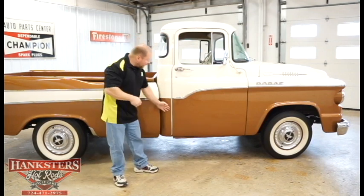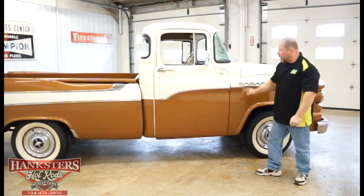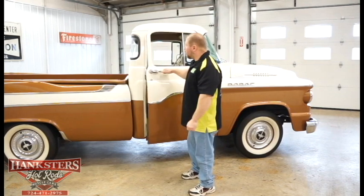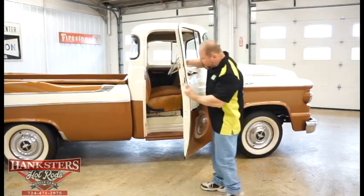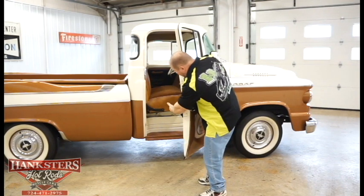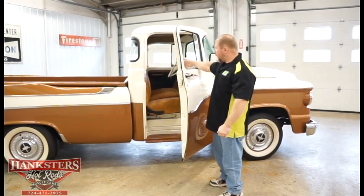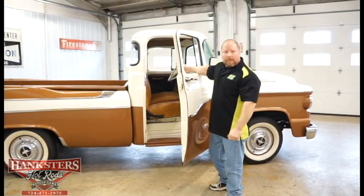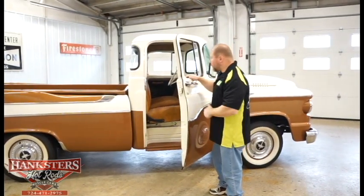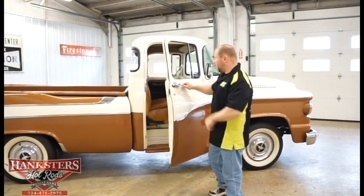You can see the door on this side — check out the gaps on the back side and the front side, not too awfully bad. Opening it up and taking a look inside, your door jamb areas are all painted up nice. It's got that bench seat — all brown with a combination of vinyl and cloth on the inside. The interior is dated, obviously, because it's an older unrestored truck, but it's still in really good condition.